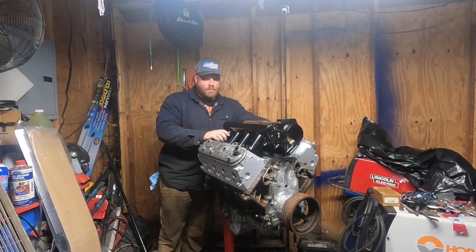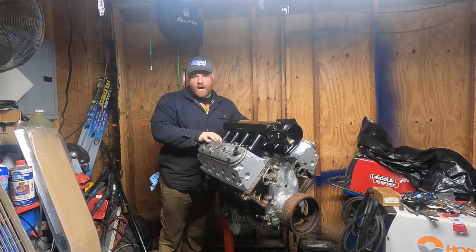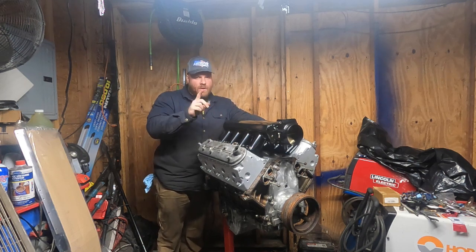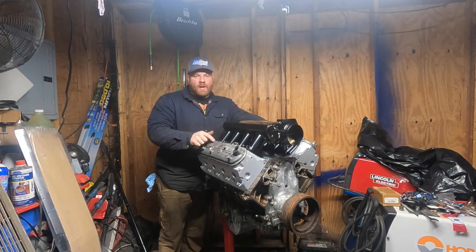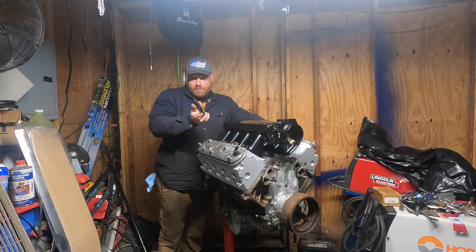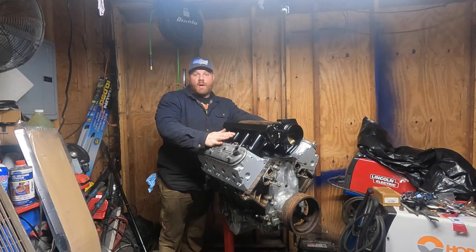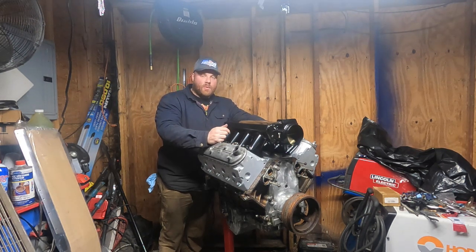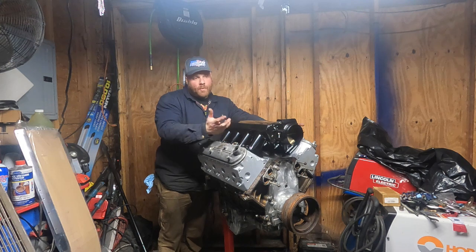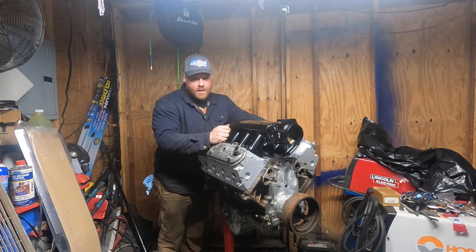Well, we got her done — almost. The oil pan has to come off to go in the truck anyway. We actually never put the rocker arms in, but there's a reason — I'm waiting for pushrods to come in the mail and didn't want to wait to get this video up. You don't really need to see me installing pushrods anyway. This video was a lot of work — I appreciate you guys if you made it all the way through. Please consider subscribing to the channel. This engine is going into our Blazer or Jimmy project monster truck, so thank you for watching American Nostalgia Garage.